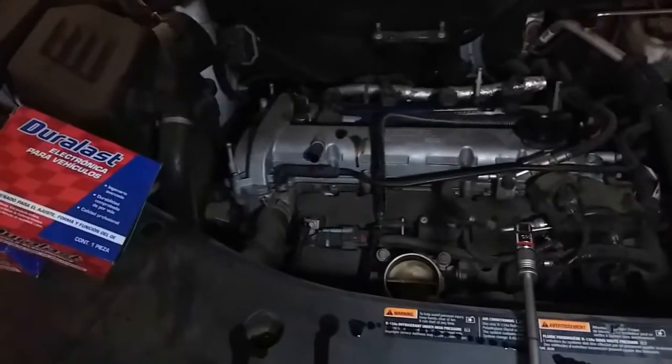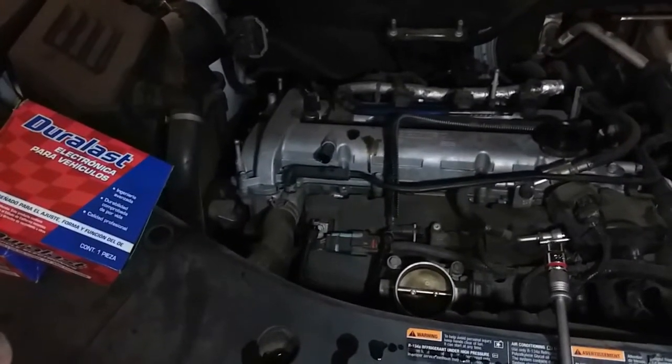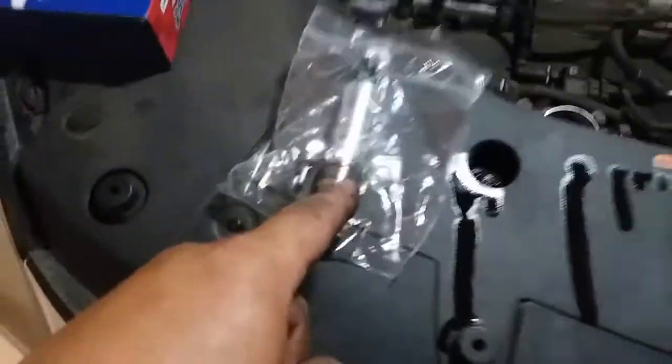On this 2013 Chevy Equinox. Thank you for watching. They actually purchased both the intake and the exhaust solenoids, so since we're in here, let's go ahead and remove the exhaust as well.